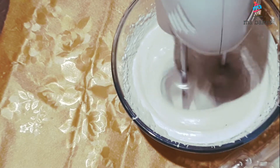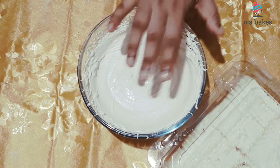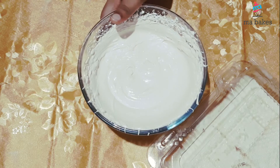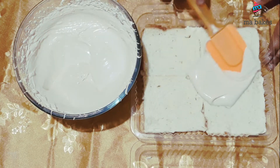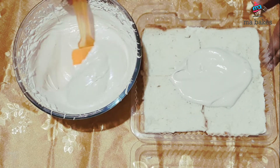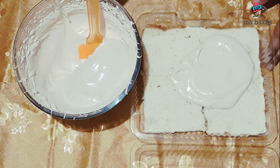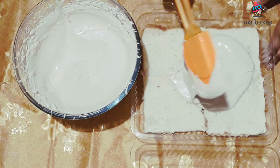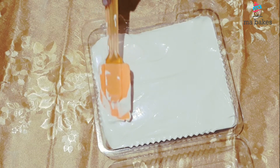The whipping cream is ready. Spread the cream on the side of the bread. If you want to make a piece of bread, you can spread it on the side.